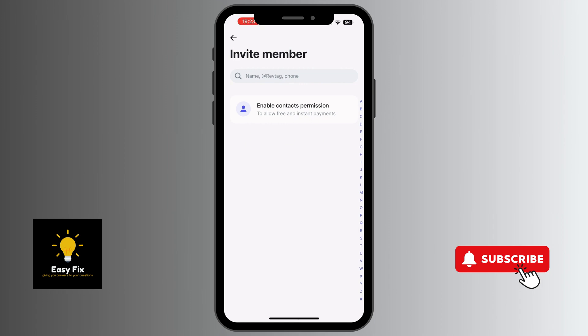There are three different options to invite your duo — the person you intend to get this joint bank account with. You have the name, the ref tag, and phone number. So if you know the name of the person, you just include the name; if it is the ref tag, you include that; or the phone number.